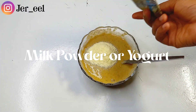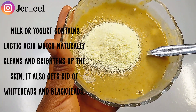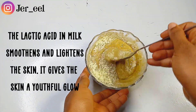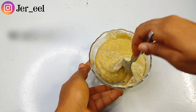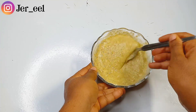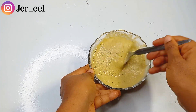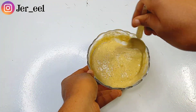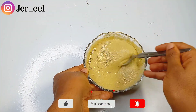The next ingredient I'll be adding is milk powder. If you have yogurt, you can use it. Milk powder or yogurt contains lactic acid, which naturally cleans and brightens up the skin. Lactic acid in milk smooths and lightens the skin and gives it a youthful glow. It clears scars, reduces hyperpigmentation, and gives you that youthful glow. I'm giving this a good mix to make sure all the ingredients are well incorporated.